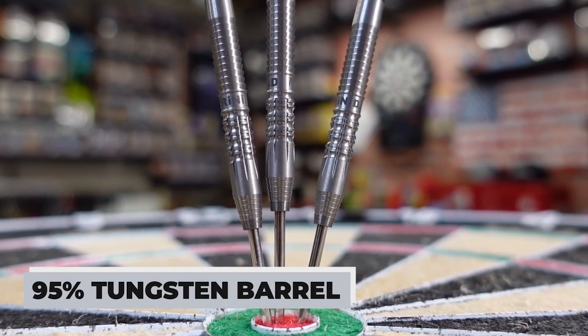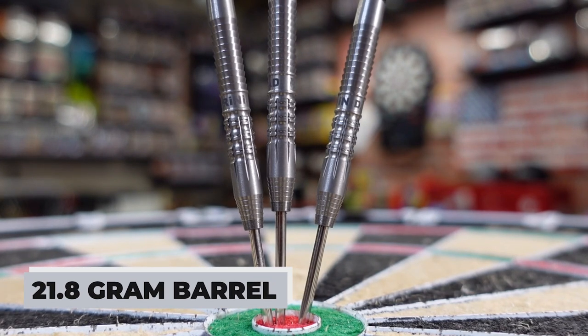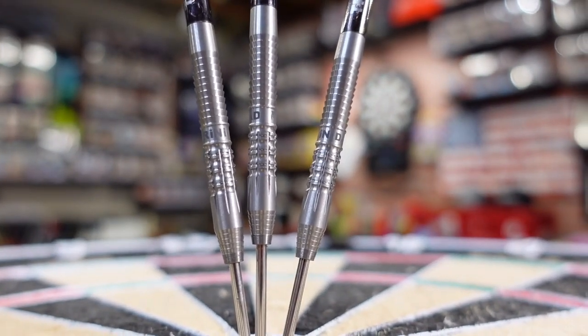This is a 95% tungsten barrel, a 21.8 gram barrel. They also say it's 50.8 millimeters in length and 6.2 millimeters in diameter. I normally don't give those numbers out but it was readily available so I went ahead and included them.